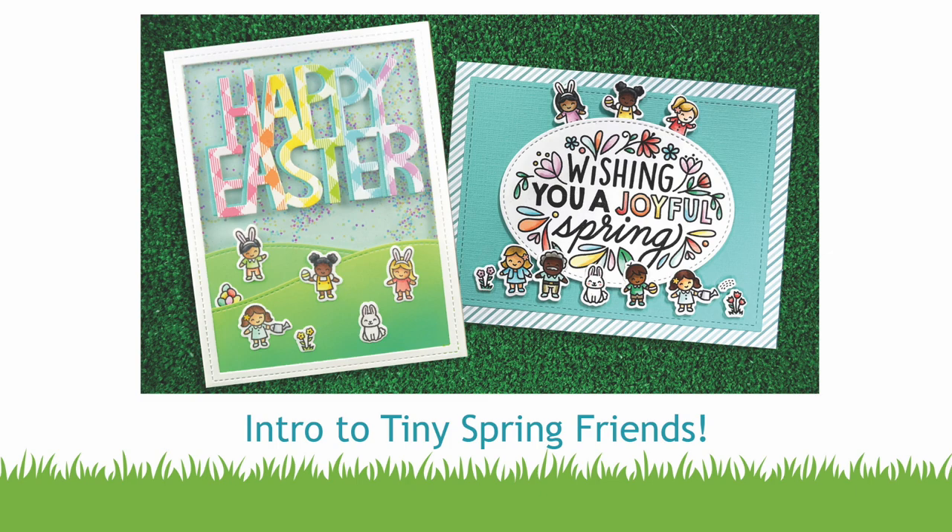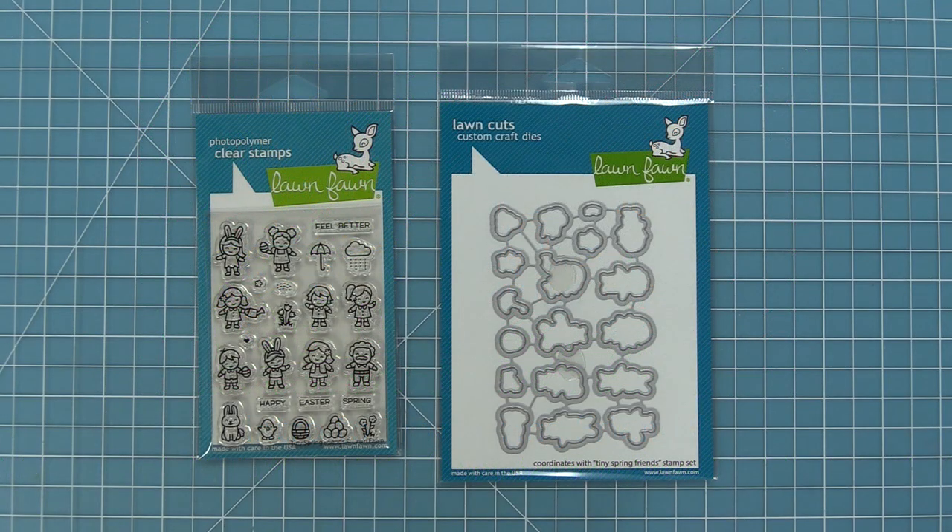Hello and welcome to another Lawn Fawn video. Today we are so excited to be introducing our stamp set, Tiny Spring Friends and its coordinating dies. So let's go ahead and check it out.